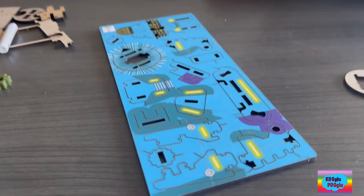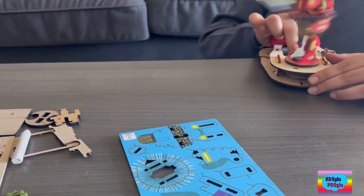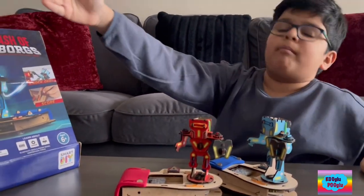Now I have to work on the blue one. Yeah! Ta-da! I have made the future of Steam Warriors!